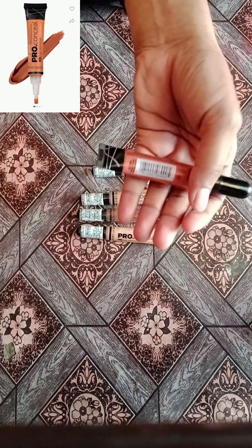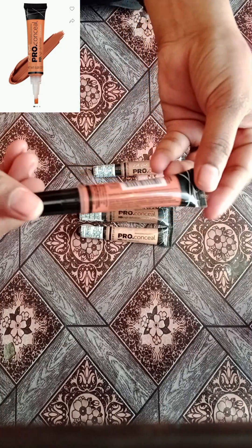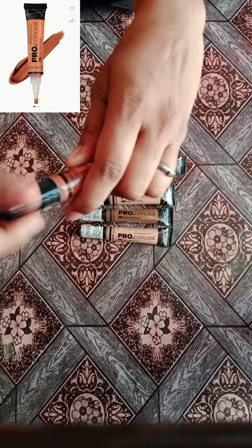Now we are using the packaging. It is a product that we apply to the demo.